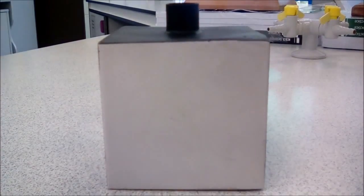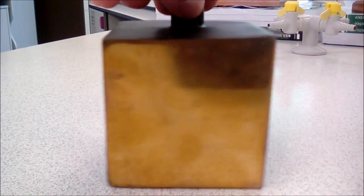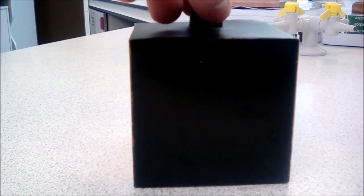So here's our Leslie Cube. We can see we've got a white face, a matte black face, a shiny coppery coloured face, and a shiny black face.